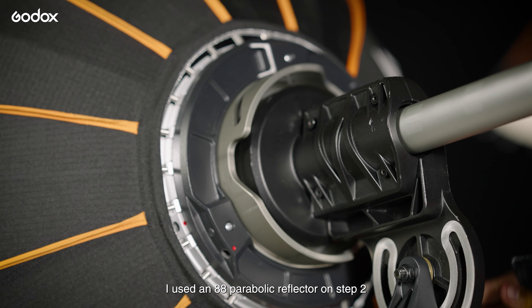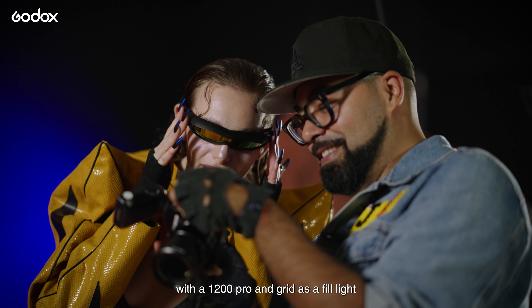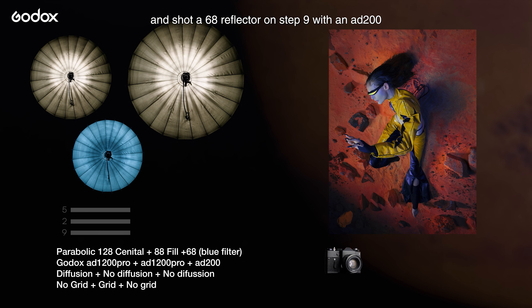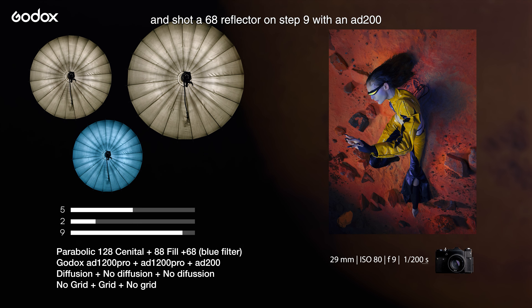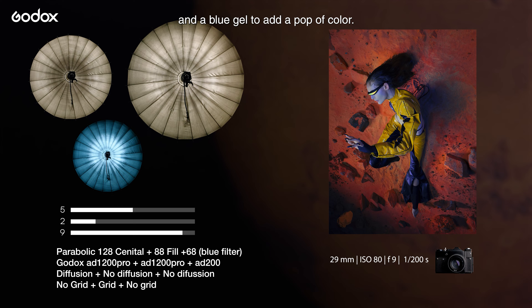I've used an 88 parabolic reflector on step 2 with an AD1200 Pro and a grid as a fill light, and shot a 68 reflector on step 9 with an AD200 and a blue gel to add a pop of color.